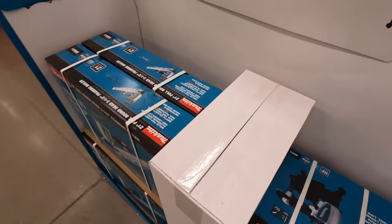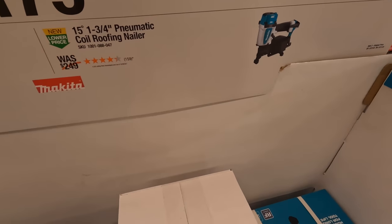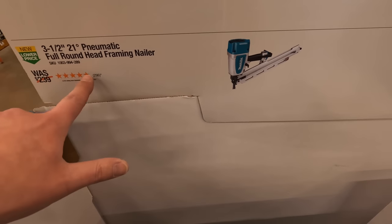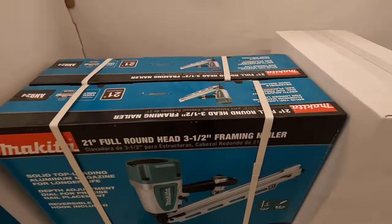$179 for either of these: the 15-degree one and three-quarter inch pneumatic coil roofing nailer, or the 3.5-inch 21-degree pneumatic full round head framing nailer — and that's a big one.